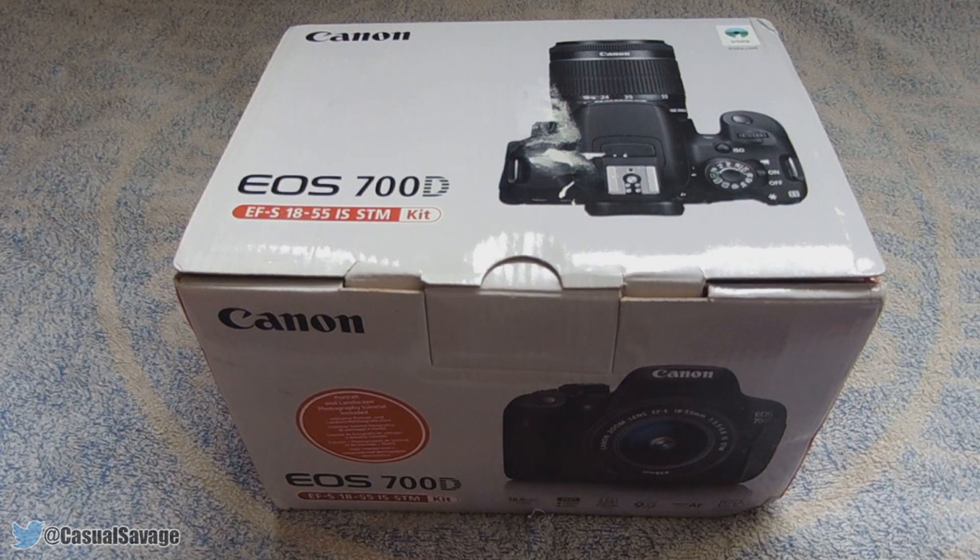Now I bought the camera itself refurbished, and I'm going to be justifying why at the end of the video, along with why I bought this DSLR out of any other DSLR.